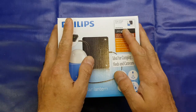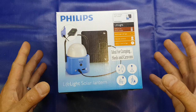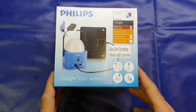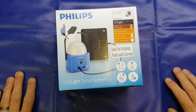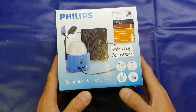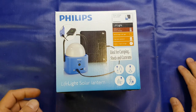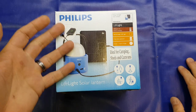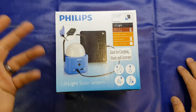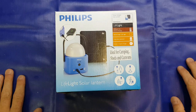I was looking around the shops today and I found this in Home Bargains, and I thought I'd pick one up and take a look at it with you. It is a Philips Life Light Solar Lantern. I got this in Home Bargains, which is a UK high street discount retailer. They tend to buy surplus stock and sell it on really cheap, and indeed this was just £3.99. So at that price, worth getting one to have a look at, tear it down and see if there's anything we can use in it.